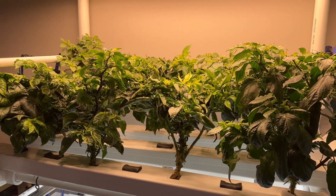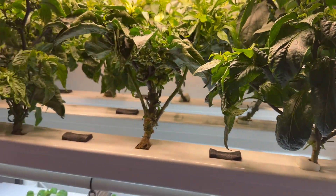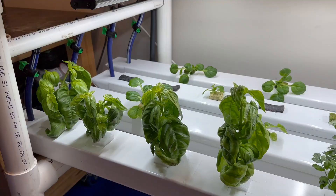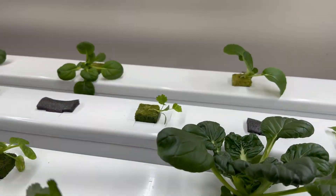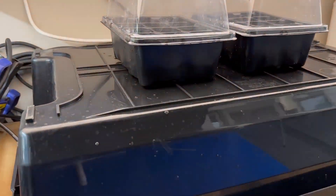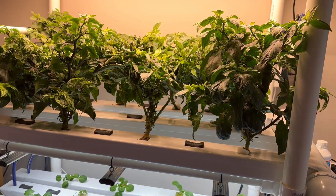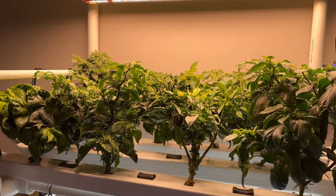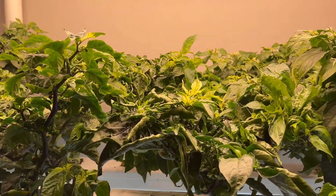That about wraps it up for this weekend's garage NFT maintenance. If you want to see how those chilies respond to the thinning, whether the nutrient change helps the basil, how the bok choy and pak choy are going, or how those seeds germinate in the cotton wool, then keep an eye out for my future updates. Hit subscribe, and if you like this video hit the like button — thanks for watching. Hydroponics!